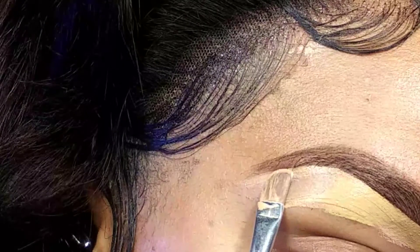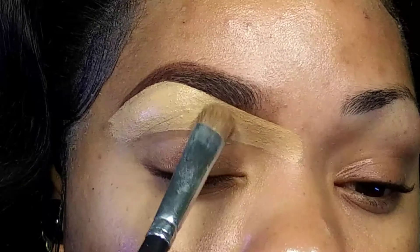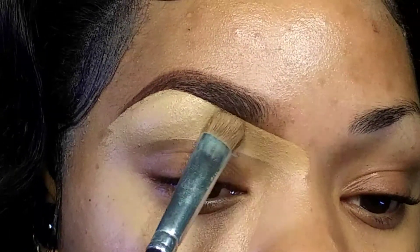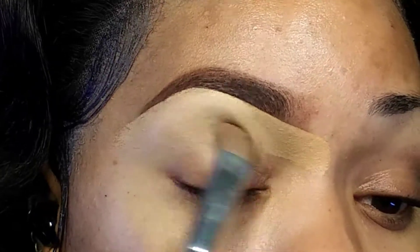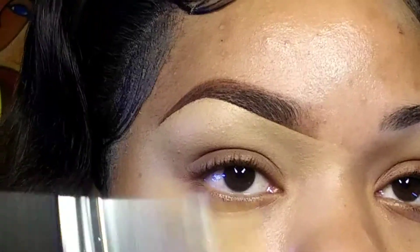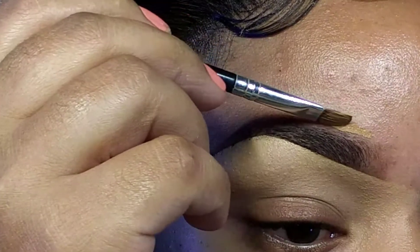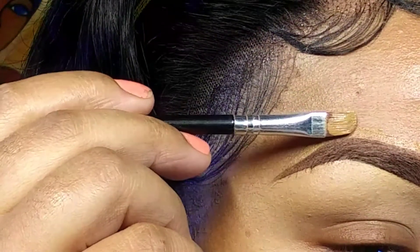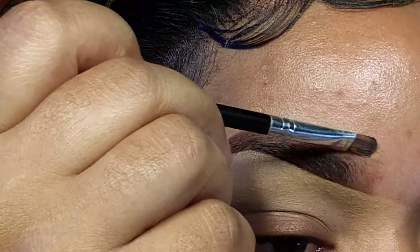Then I clean up the tail and it's time to blend out that concealer. I start off with a patting motion, then use a windshield wiper motion for the bottom part. Then I take my foundation with the same concealer brush and clean up the top part of my brow, connecting it to the bottom part, making sure my lines are nice and crisp.